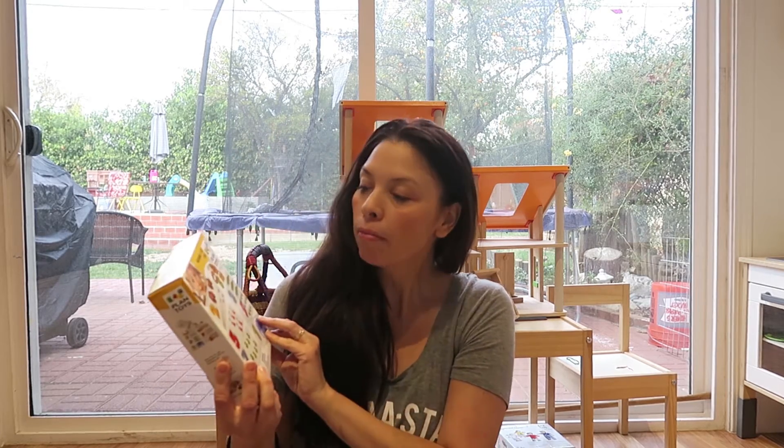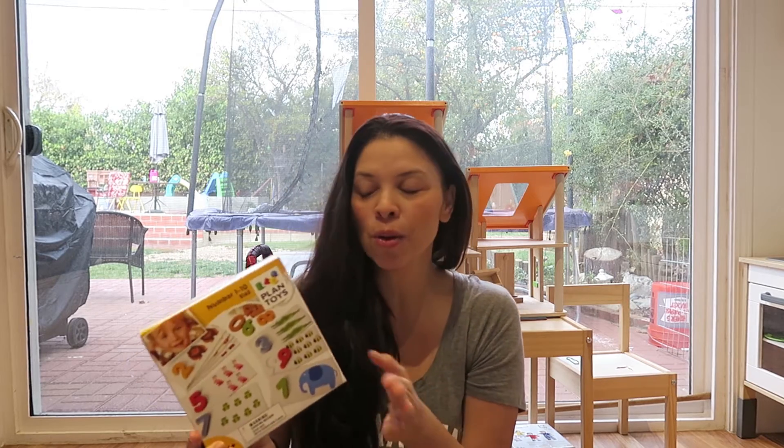Hi guys, welcome back to my channel. Today I just really quickly wanted to do a review on a product that I recently got for my daughter who is three years old. It's kind of a toy, but I thought I'd share with you guys and tell you why I like it.